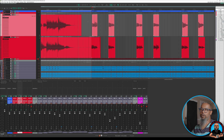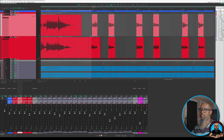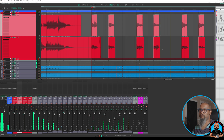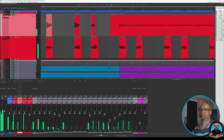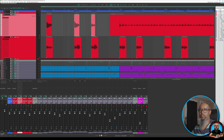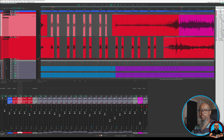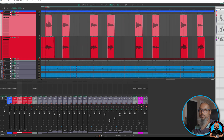Now we've only got our transients. I'll highlight each of these and once again press Q to quantize. It looks like I missed the last two, so I'll grab those and quantize them as well. Let's grab each of these and extend their length just a little bit so that they've got more of a natural fade out.